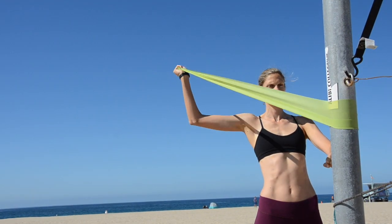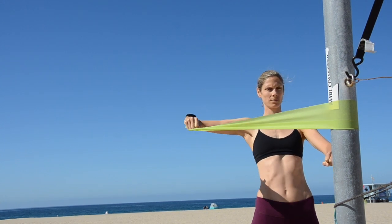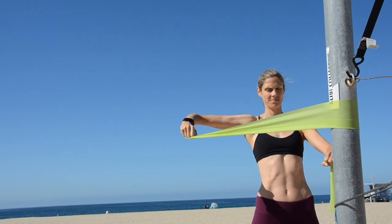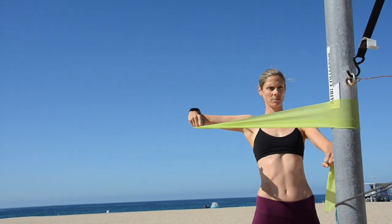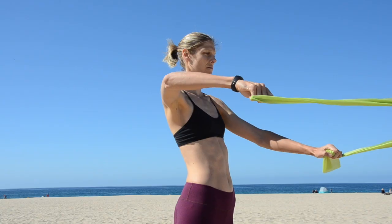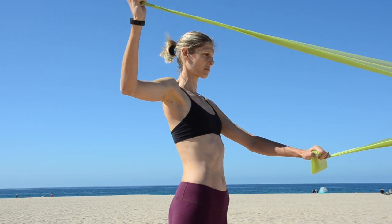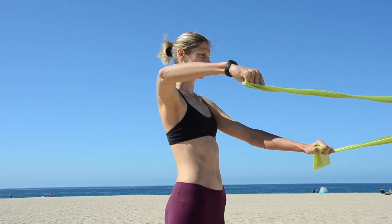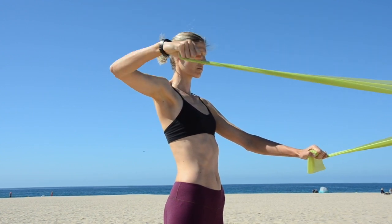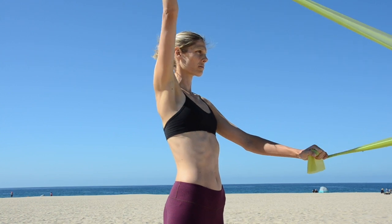The final exercise is the row overhead reach. Move the theraband up a little higher on the pole to almost shoulder height, and for the majority of the exercise your upper arm should be parallel with the ground. You're going to pull back in a row, twist your arm up at a 90-degree angle, and then reach above your head. Start at eight repetitions per side using only your back.